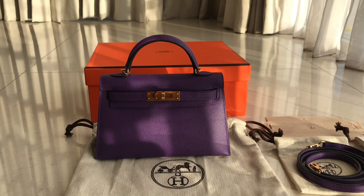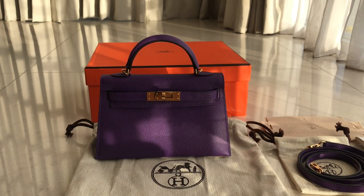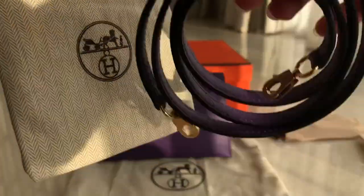I'm going to show you the detail of what it comes with. So first of all, it came in the box over there. And then you'll get the dust bag over here, and you'll get this little dust bag for the strap.